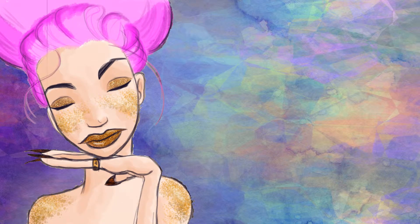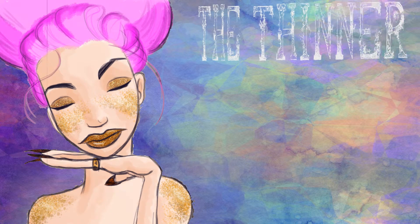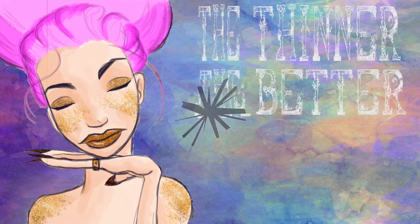Whenever you're applying your eyeshadow, think of it like the glass ceiling — the thinner, the better. That way, you'll be able to shatter it more easily when the time comes for women to assume their rightful position as the dominant gender of the human race.